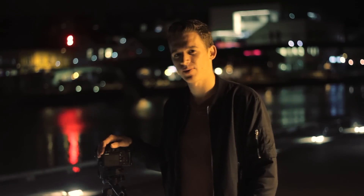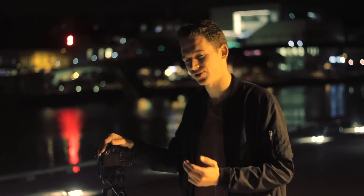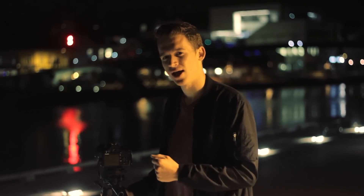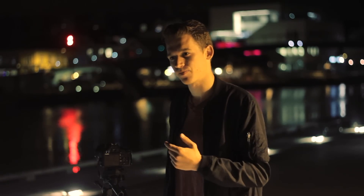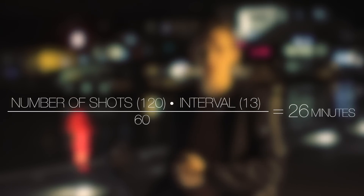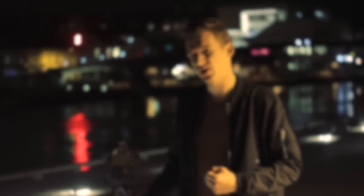I usually give myself about 10 seconds to move between shots, which gives me an interval of about 13 seconds in my case. When it comes to how long you should keep going, about 120 shots is enough for a hyperlapse. At 24 frames per second, that gives you about 5 seconds of video. To calculate how many minutes you need to keep shooting, use this simple formula: take the number of shots (120), multiply by the interval (13), and divide by 60. This means I have to keep going for about 26 minutes.